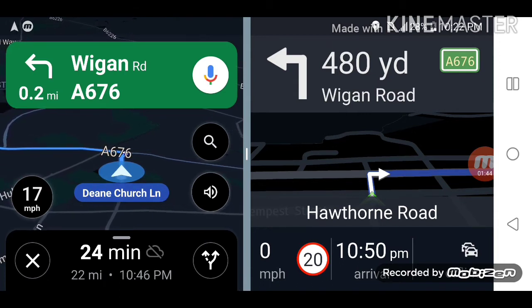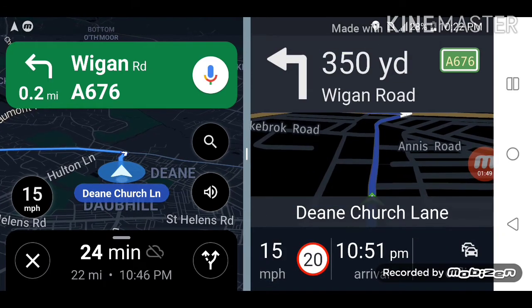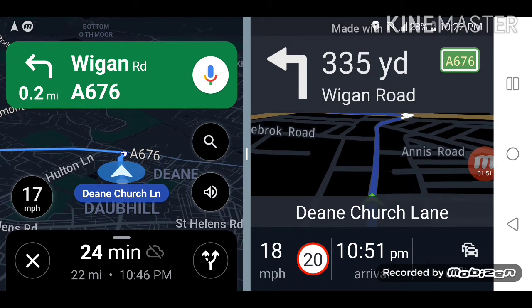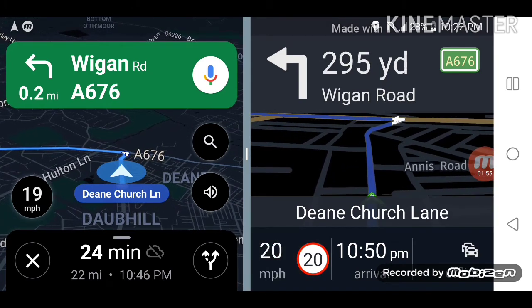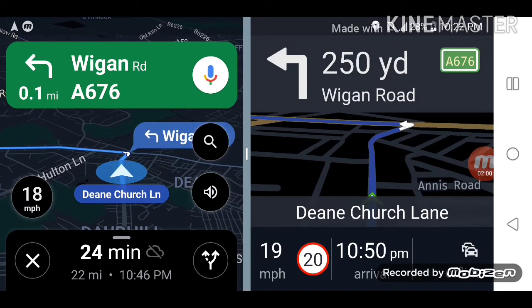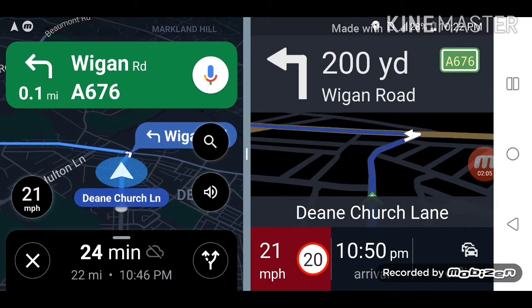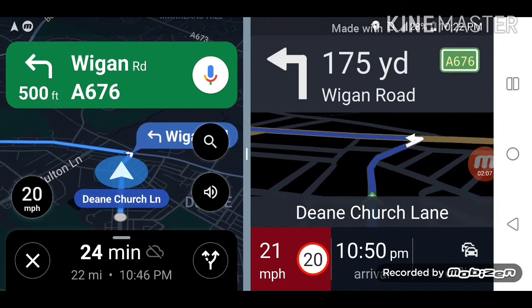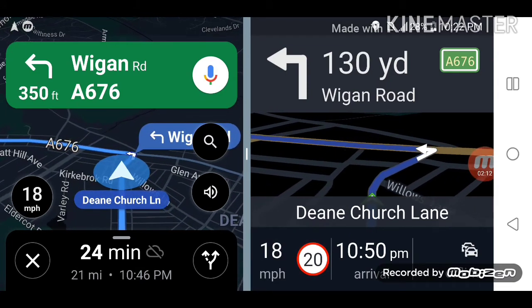HereMaps froze for a moment — I had to touch the screen and then it was okay again. Now as you can see, the speed limit of this road is 20, that's what it says on HereMaps. I'm going at 22, so it's alerting me — at the end of the road turn left — and the speed indicator turns red. That's one of the very good features on HereMaps.